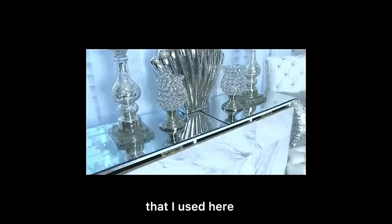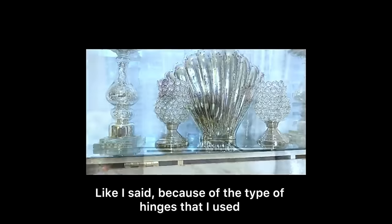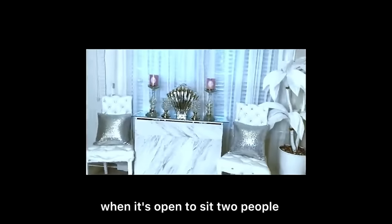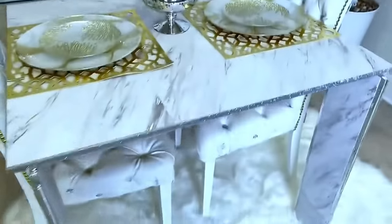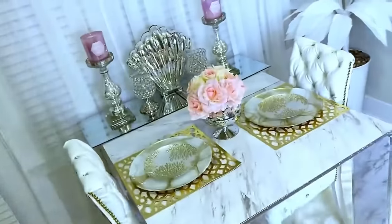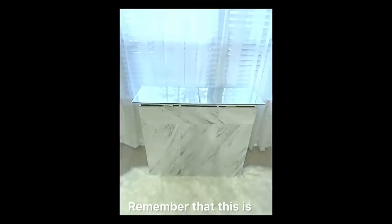Because of the type of hinges that I used here it's showing and that cannot be covered. This is what the table looks like when it's open to sit. I'm going to show you how I opened it up on one side for it to be able to sit two people.